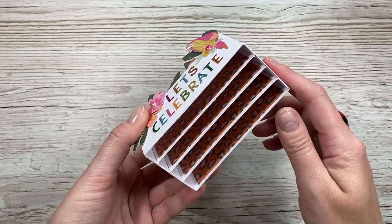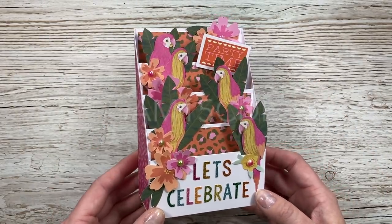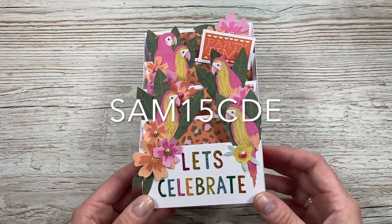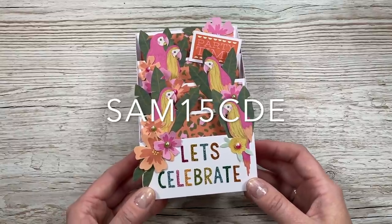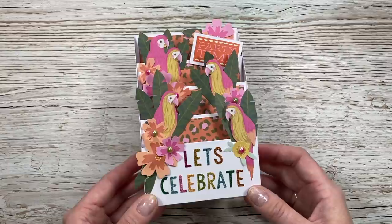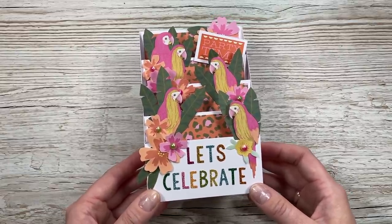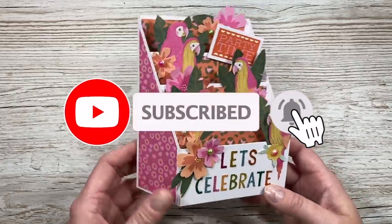Today's video has very kindly been sponsored by Craft Labels. They've given me a discount code which will be popping up now and you can use that on any of their full price own brand product. They also have a huge catalogue of other brands over there as well, including Cricut. So any of you digital crafters, they have a really good variety of product over there and lots of other famous brands as well.